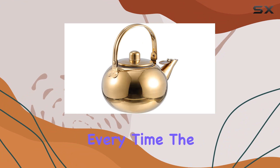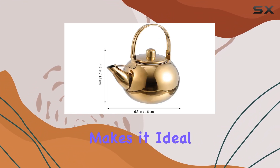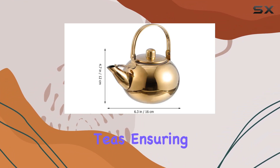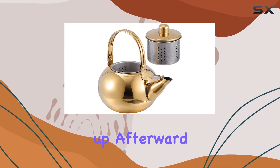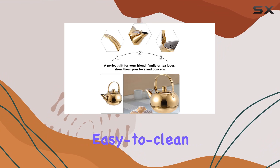The included infuser makes it ideal for both blooming and loose leaf teas, ensuring a flavorful experience with every pour. Cleaning up afterward is a breeze, thanks to its easy-to-clean design.